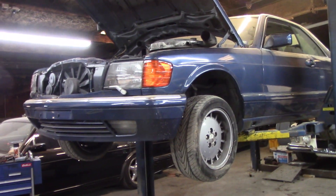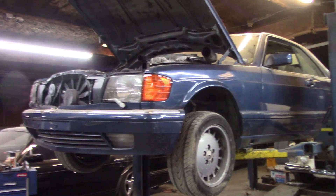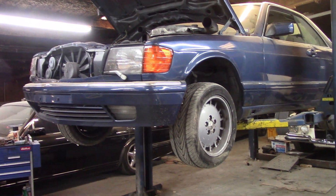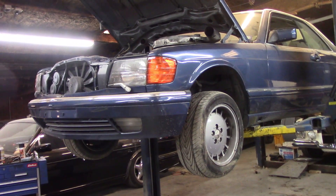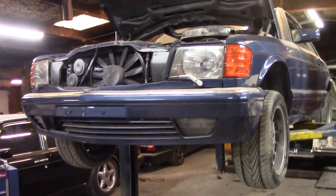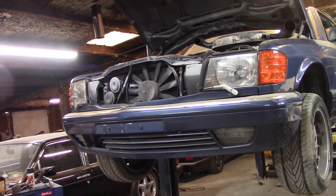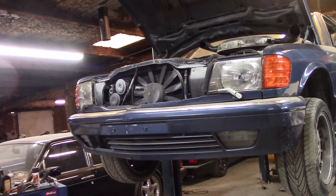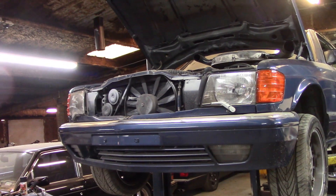The car was repainted — not by me, but during my ownership, by a guy. He did an okay job for what I paid him, but he did a terrible job of masking. You've got primer all over the front of the car, which is so frustrating. But I have a parts car and I can take the stuff off the parts car, or just get some lacquer thinner and get it worked out. So that's just stuff I need to work through.